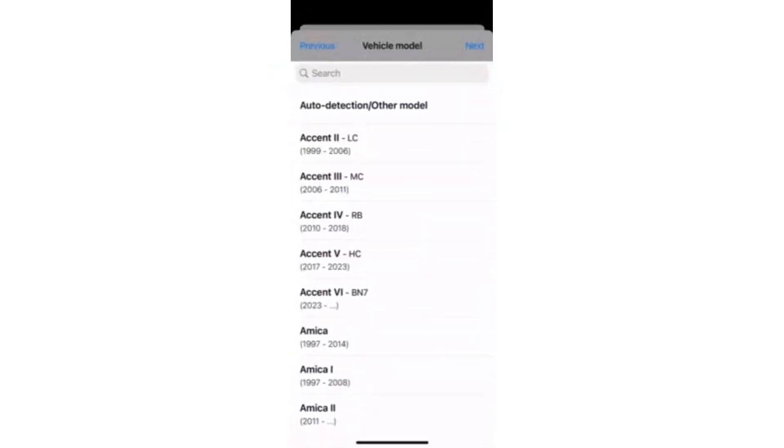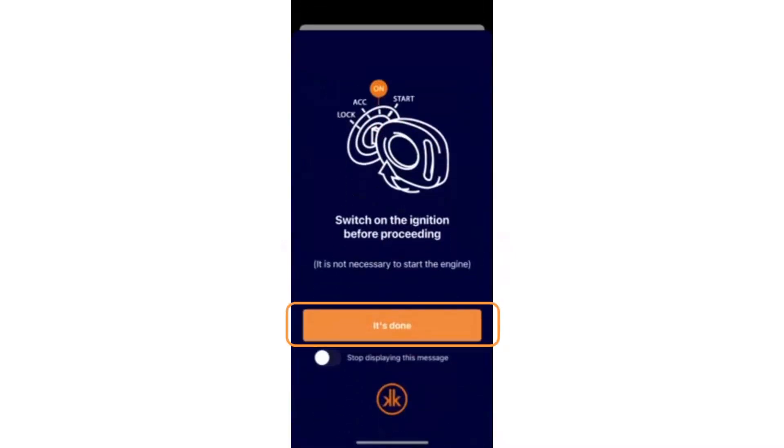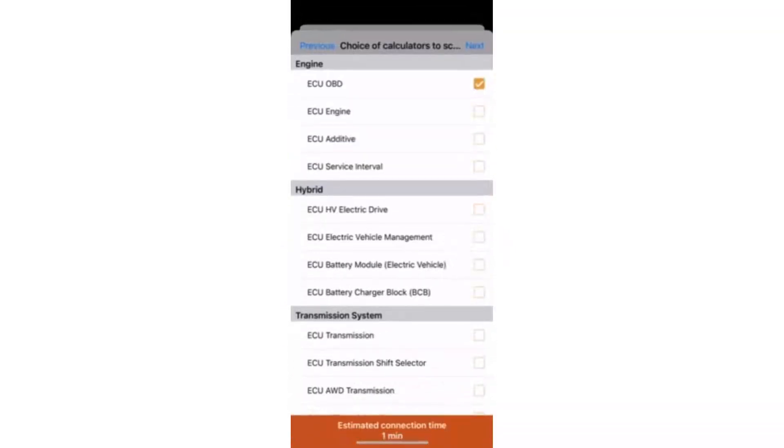Then select the make and model of the vehicle. A reminder to turn the ignition on will appear — press "It's done". Finally, tick the ECUs (electronic control units) you wish to diagnose.